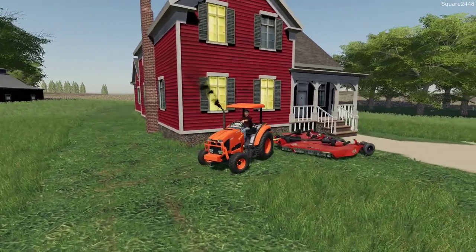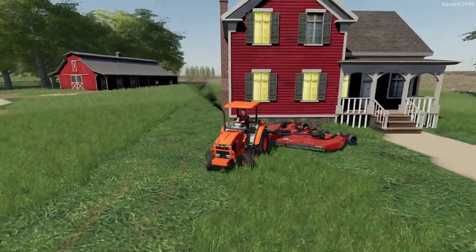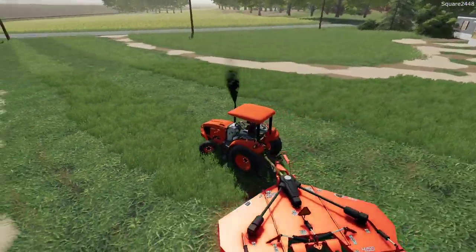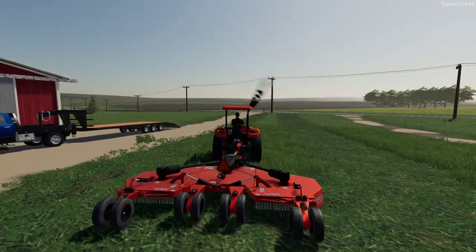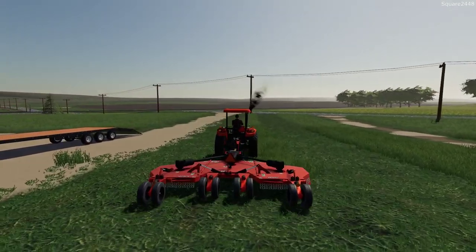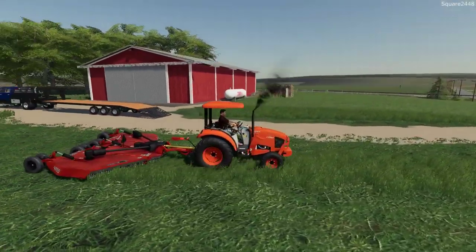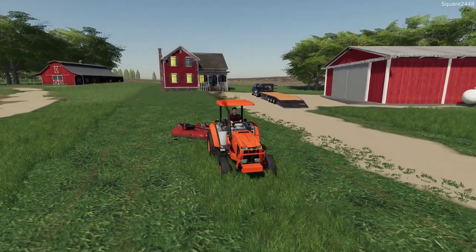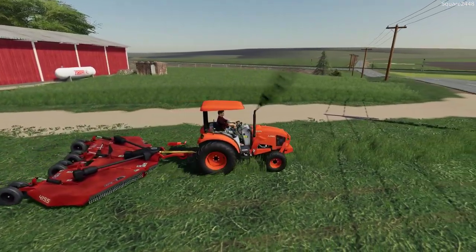Having the turf tires is a bit helpful as well - we don't have to worry about tearing up these lawns because those big agricultural tires are meant for getting traction out in the farm fields. I think having turf tires for landscaping and for doing work like this makes quite a bit more sense. We do some dirt work but these give us enough traction to get those projects done.